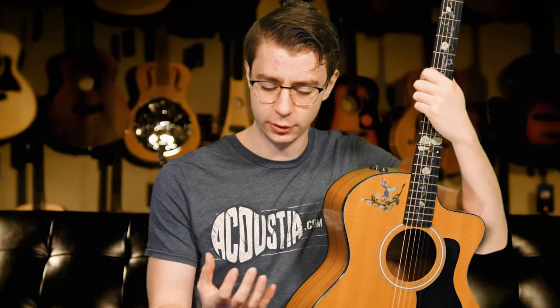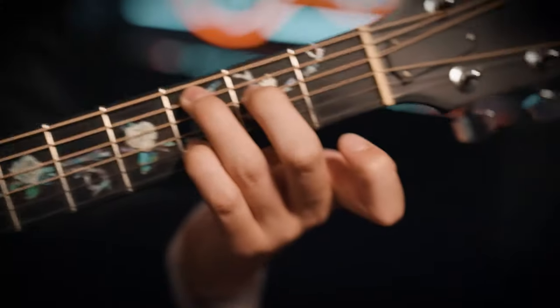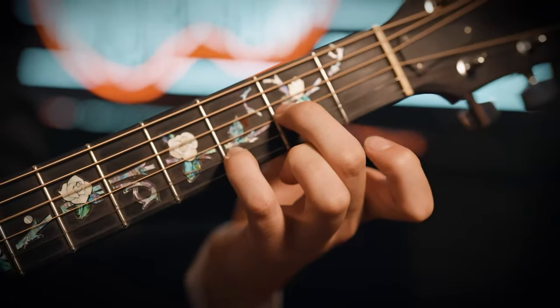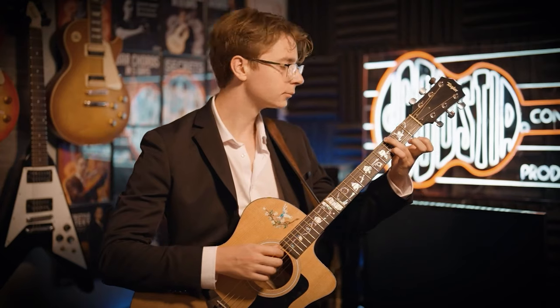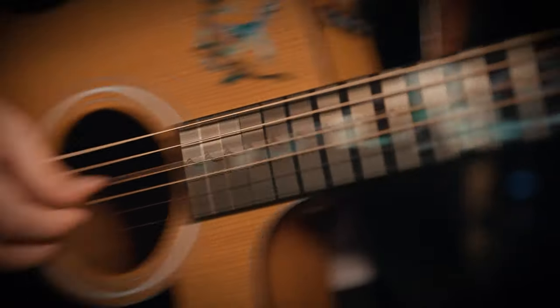If you want to finger pick on guitar, try to grow out just a tiny bit of nail on your right hand — it does not need to be a lot, just a tiny bit helps. This does not apply to your left hand; your left hand you want to cut your nails normally. But with your right hand, keeping them a tiny bit longer is going to help your finger picking.